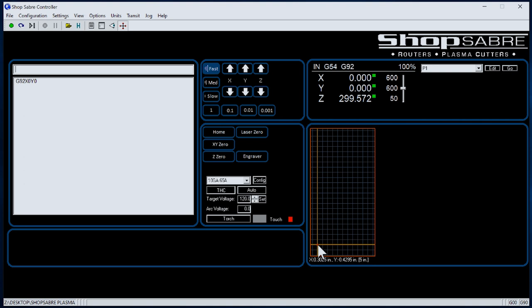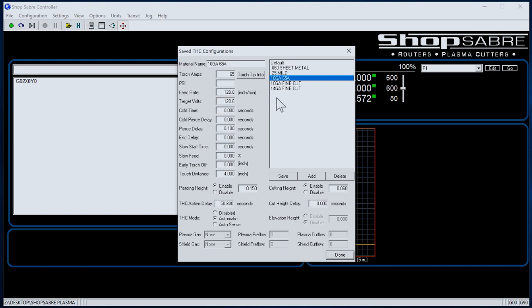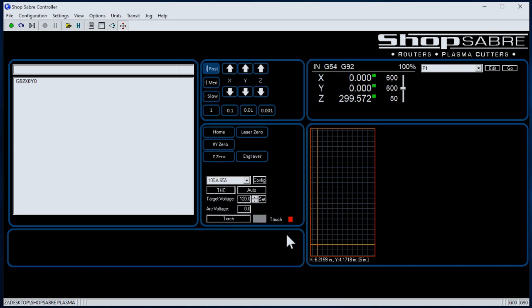There are some things about plasma that are different from other materials that are torch-related, and we've made that easy also. There's a pull-down menu with materials — all preset for you when you get your machine. So if you're going to run a file at 10 gauge with a 65 amp torch, those are the correct settings. If you need to configure settings for another material, you simply enter the numbers, save it, and it creates another setting. For your operator, they just select the right material and hit go.